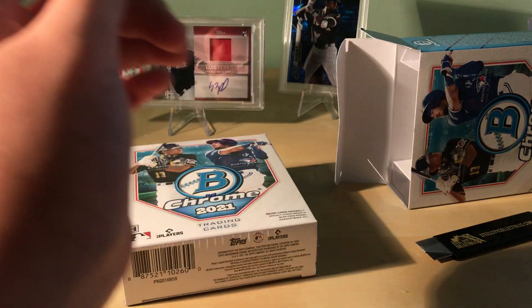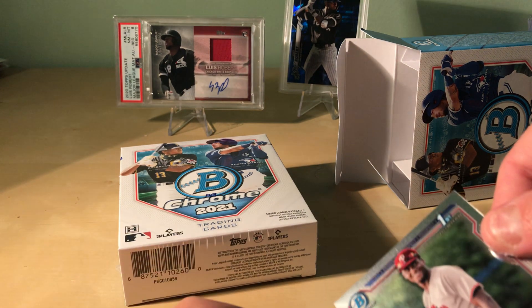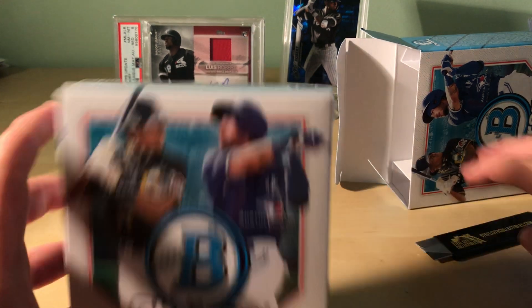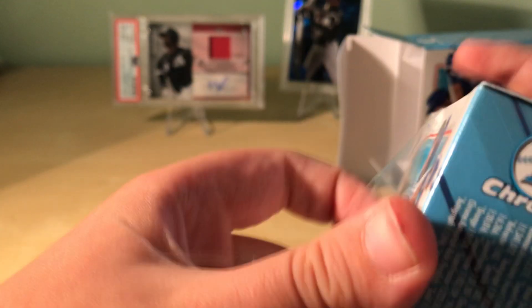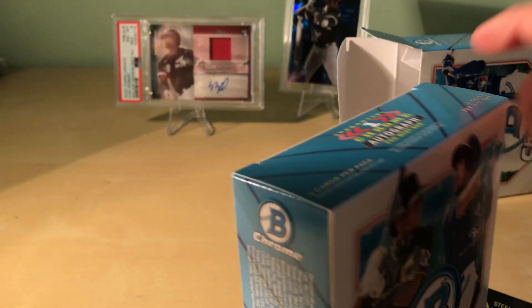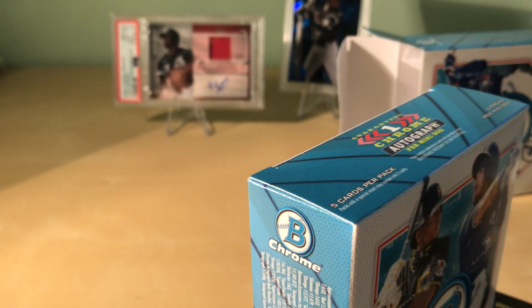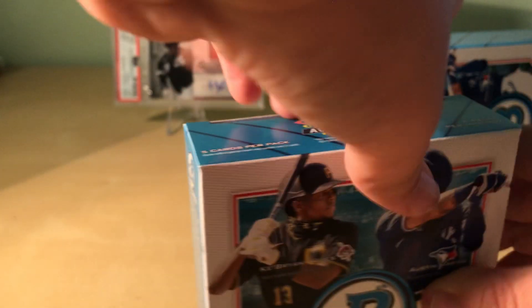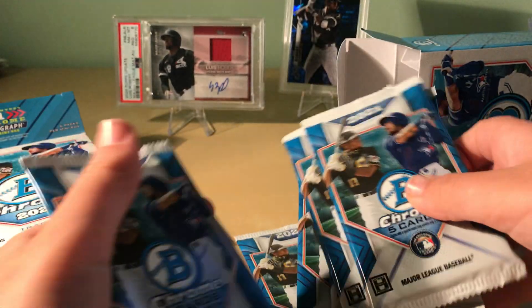Look at that print line — print line! You can see it kind of. Multiple print lines in there. That one will definitely not grade well, even if it's a very expensive card, which it's not. So we can take out four and five — that's what these, that's what they...